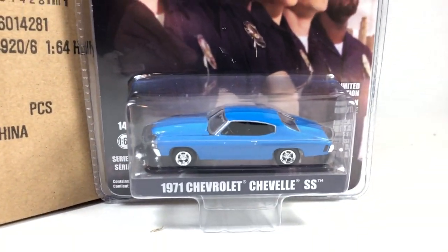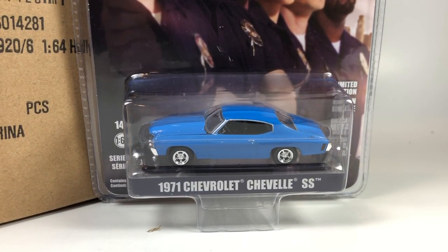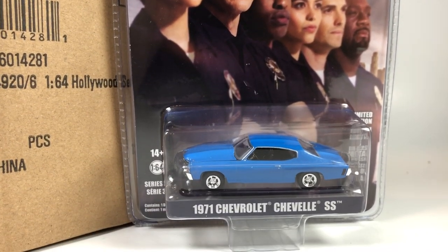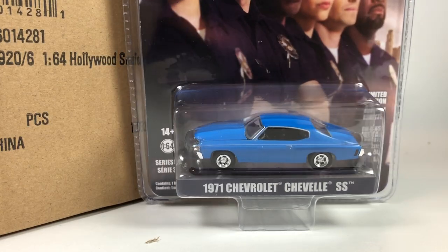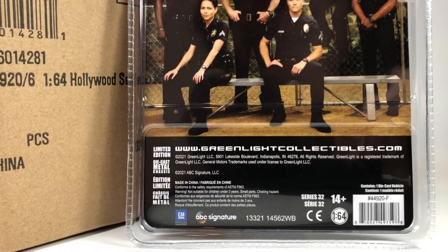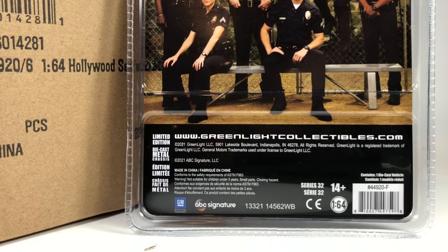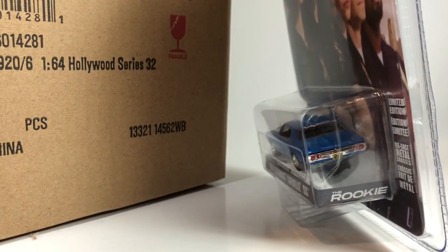First in from The Rookie — never watched the series — is the 1971 Chevy Chevelle SS. We can take a look at the card art on these, which is obviously unique to each vehicle because of the Hollywood aspect of where the cars came from. The 71 Chevelle SS in blue was in this series. It's a pretty nice basic version of this casting — looks pretty good. I've got some versions of this casting already, so I don't know that I'll pick this one up, but it's pretty cool nonetheless.